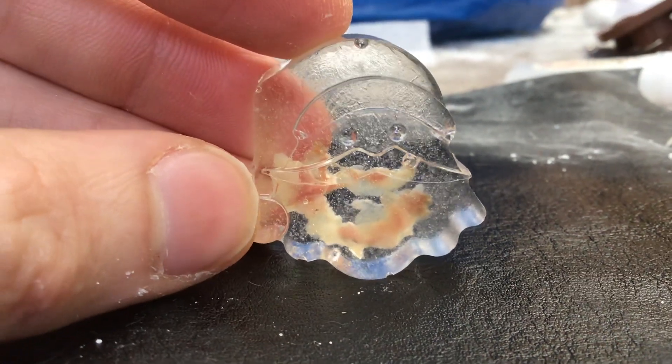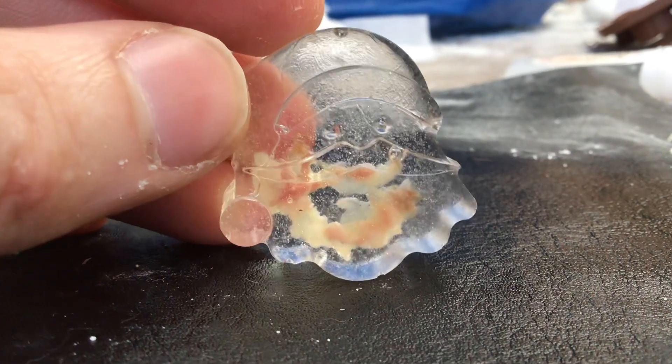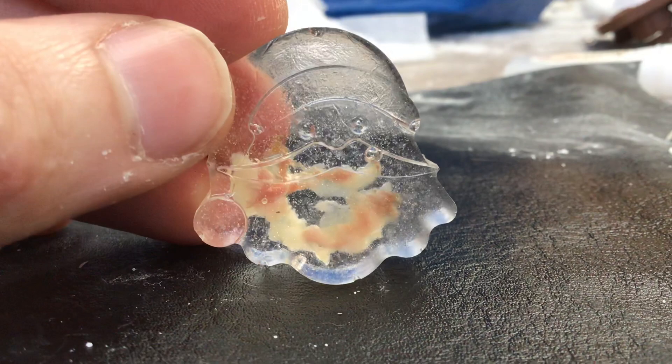Here are some that never made the cut for Christmas. They just didn't come across as well as I thought they would in my head — I thought they'd look a lot better. They're still kind of funny, but you wouldn't really know what they were from a distance, so I didn't go with them.